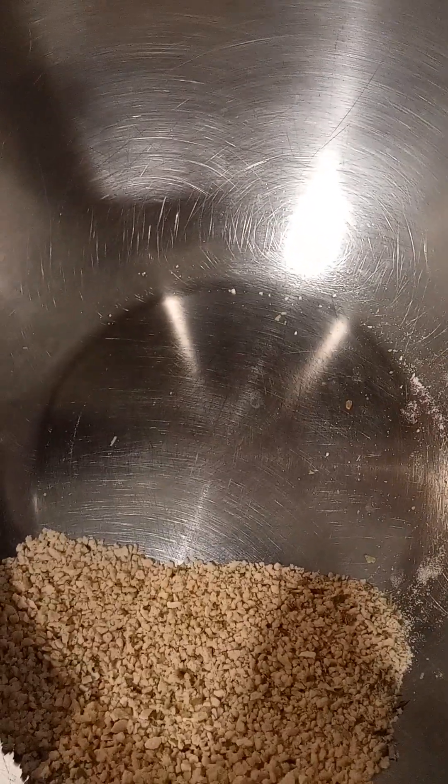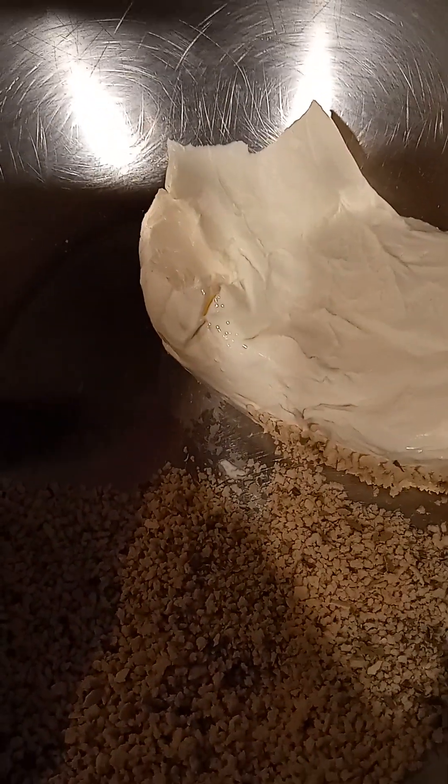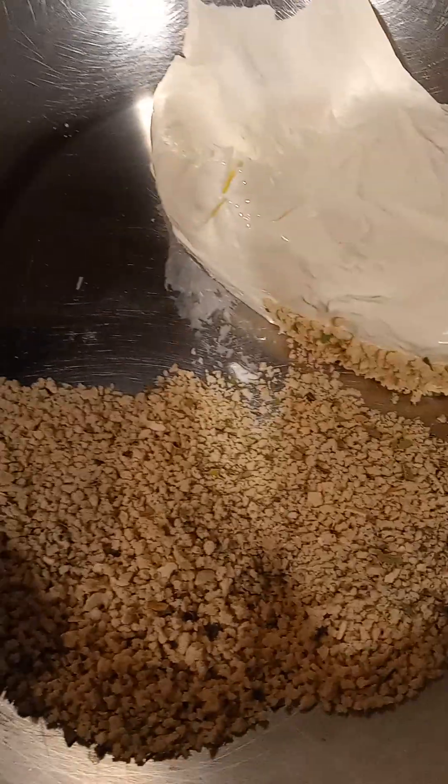I'm going to use a whole package of cream cheese — an eight-ounce package. I'm going to add that to the bowl. It's a soft cream cheese out of the package; you want to let it be at room temperature. It'll mix a little better. I'm going to put in the stuffing mix — about six ounces of boxed stuffing mix.